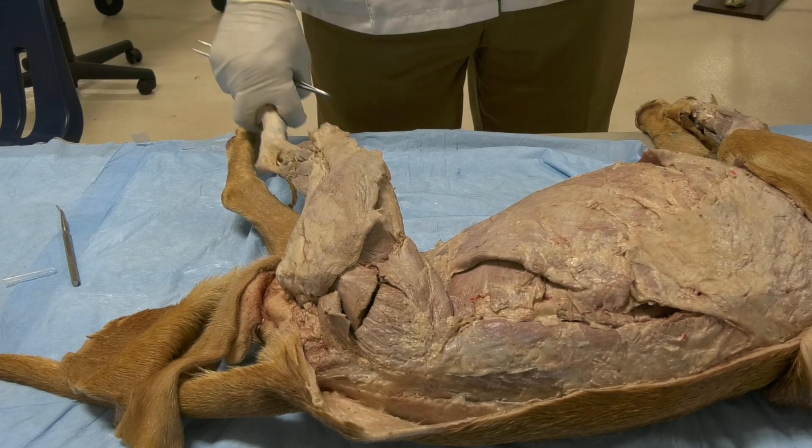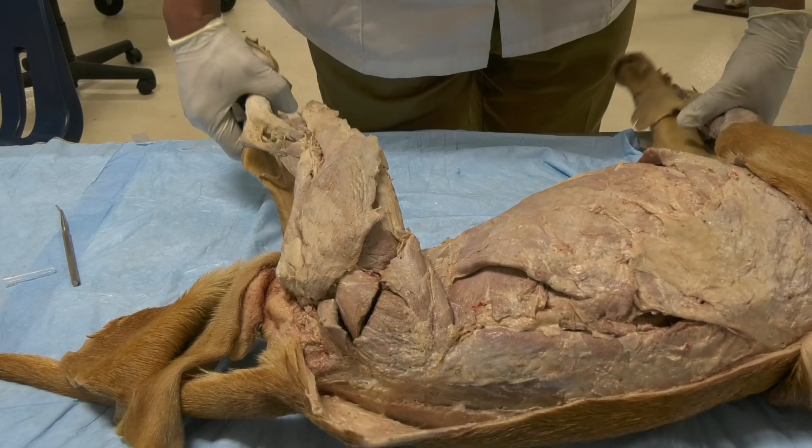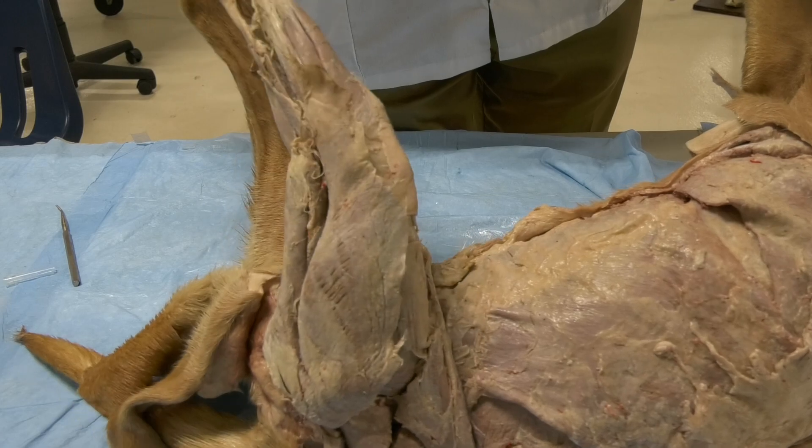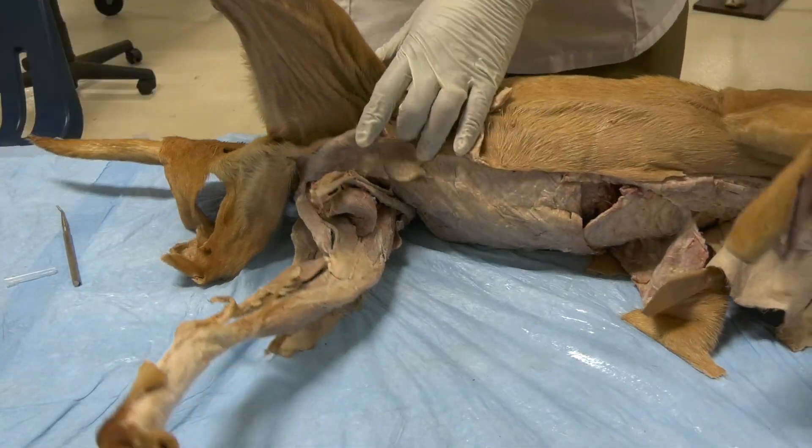Those are the caudal muscles of the femur or thigh. Now let us move on to the medial muscles — those located on the medial side of the femur or the medial side of the thigh.